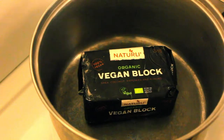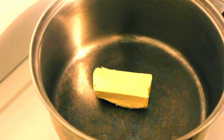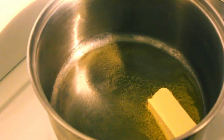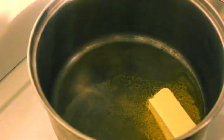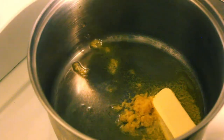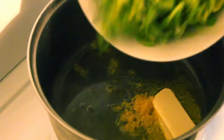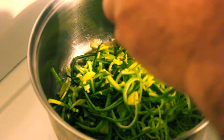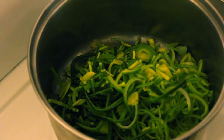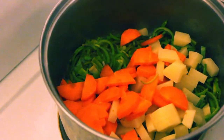Let's keep cooking. First, in with our vegan butter. We're going to stir fry our carrots, potato, and leek in the butter. We'll pop a little teaspoon of ginger in there, turn it up a bit, and throw in our leeks. Then in about five minutes' time we'll follow that up with the carrot and potato. Now we'll move our carrots and our potatoes in.